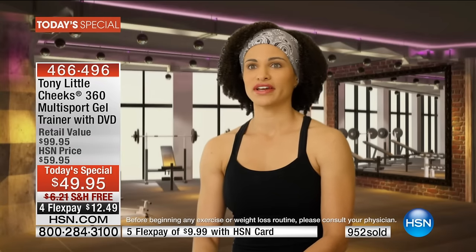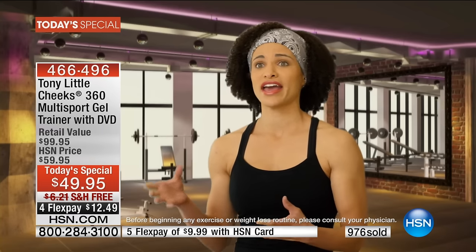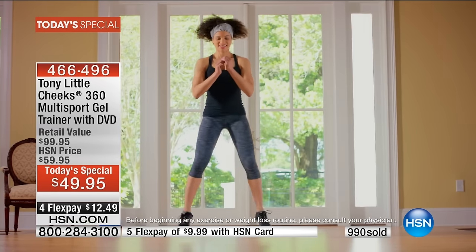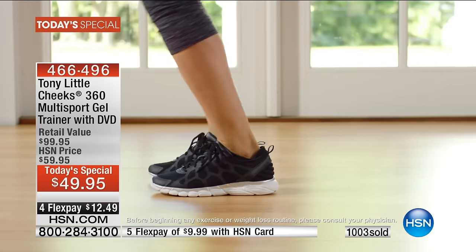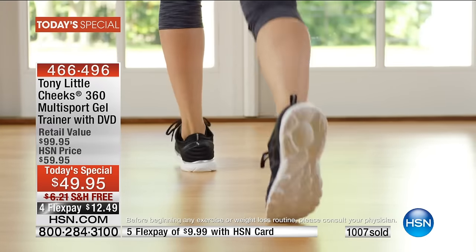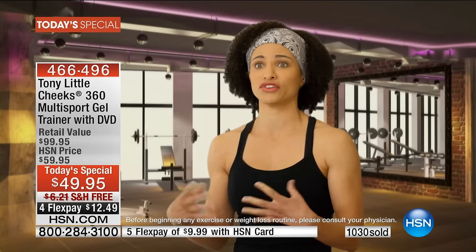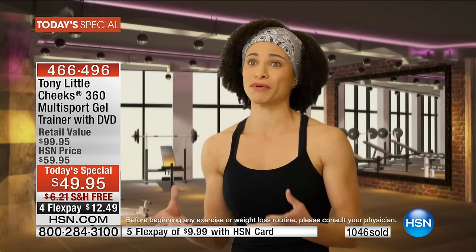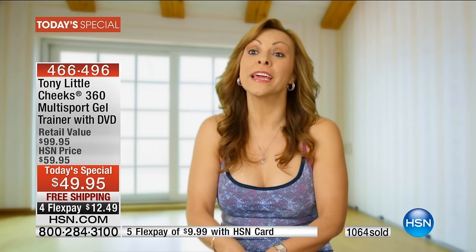I'm a fitness instructor and I teach two to three classes a day. What I love about the Cheeks trainer is that I don't have to bring different shoes for all my classes. For a boot camp class doing jump squats or bouncy movements, it provides the support I need. At the end of the day I may be exhausted, but it feels like I've been walking on clouds all day.